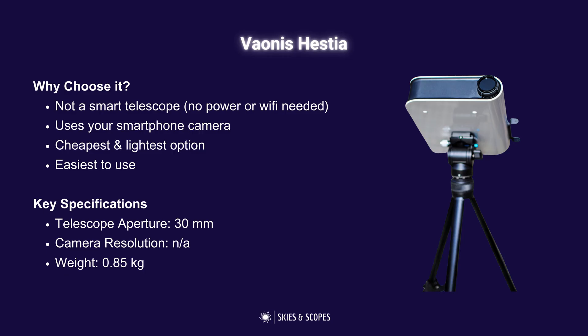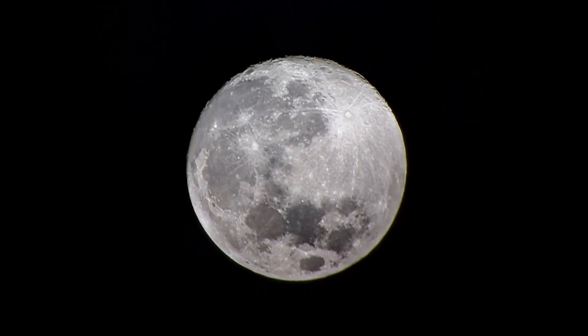Technically the Hestia is not a smart telescope — it doesn't have an inbuilt camera. Instead, you attach your smartphone and it uses your phone's camera to take photos, which in theory is a pretty good idea since smartphone cameras are quite capable. The downside is that it doesn't have any go-to mount or tracking capability, so it really only excels for shooting the moon and the sun, which is why you'll probably want that solar filter.